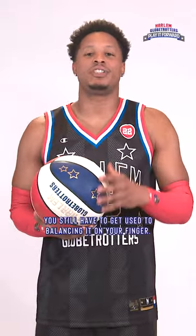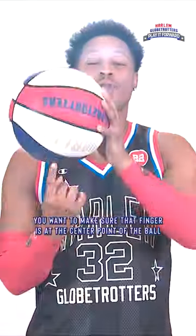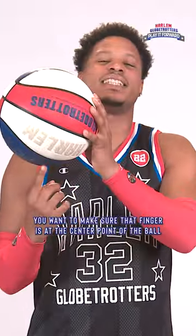Now, once you get your spin the right way, the important thing is having a strong finger. Even though the ball is pretty light, you still have to get used to balancing it on your finger. You want to make sure that finger is at the center point of the ball, and that allows you to have balance, kind of like this.